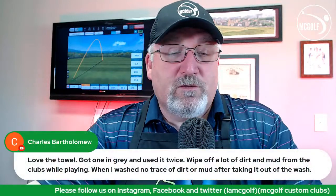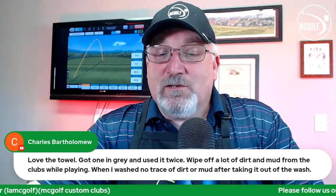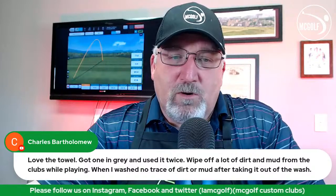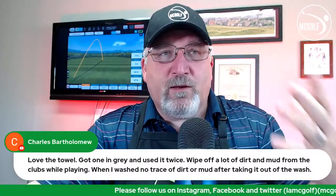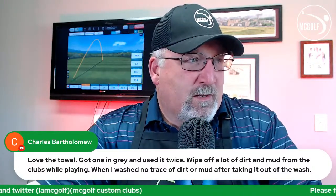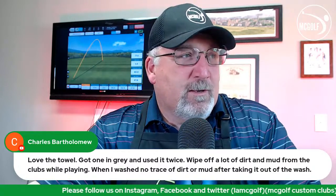Charles loves the golf towel — got the gray one, used it twice, wiped off a lot of dirt and mud. These things are kind of aggressive, which is what I like about them. They're the ones you see on tour — guys wiping clubs off rather than scrubbing. It helps preserve the face. They do last quite some time. I've washed mine many times because of all the mud from my own clubs and it's just a hair of a shade difference — it can take a pounding.